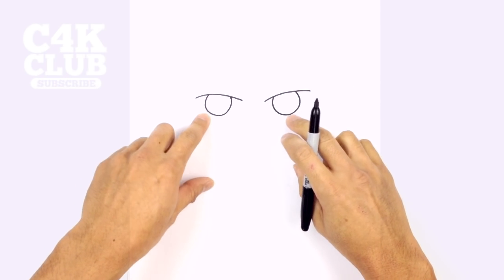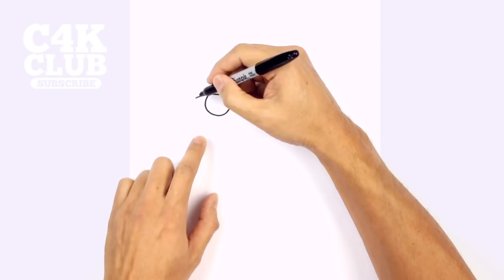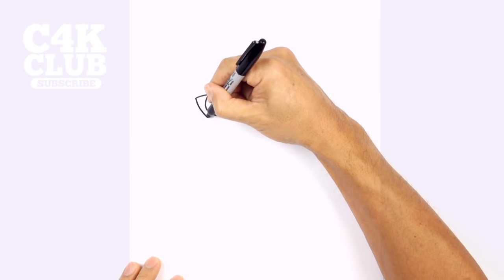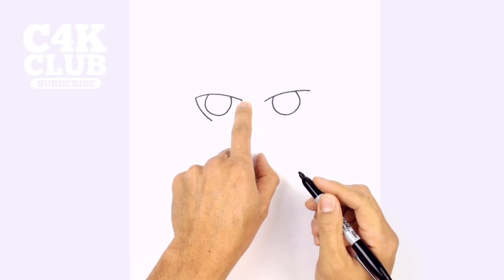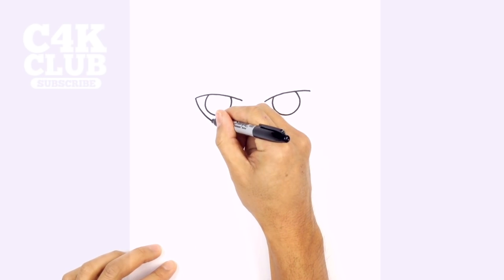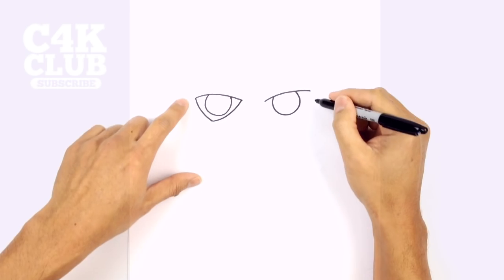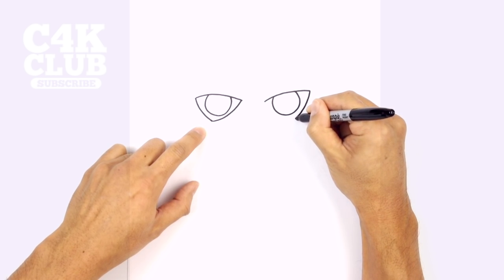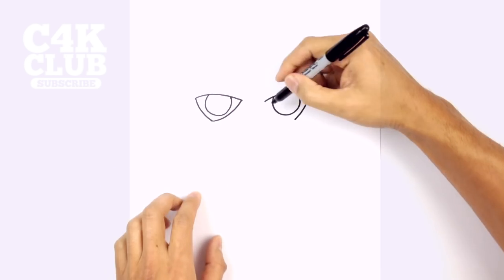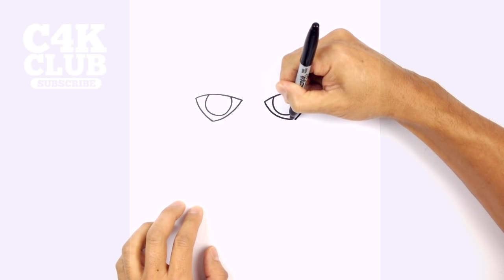Let's go ahead and draw the curves around the eyes. On the left side here we're going to curve down around the eye towards the bottom, curving down. Now we're going to take that point and curve around the eye up into the center, curving up and in. Let's do the same thing on the right side — take the outside curve down, and then curve the inside line connecting that point to the bottom across.